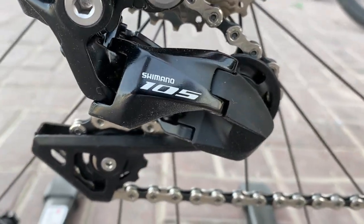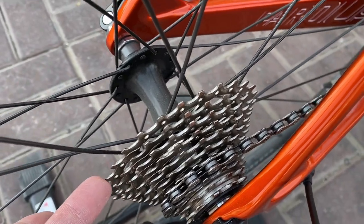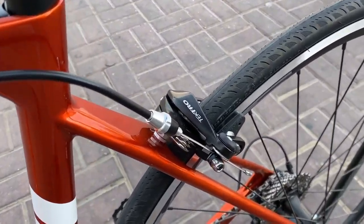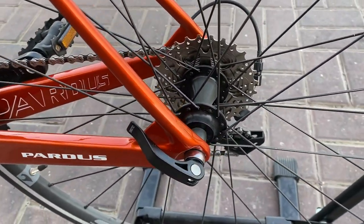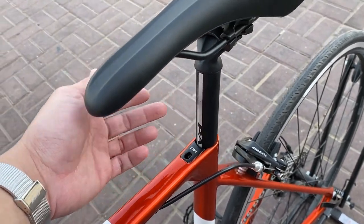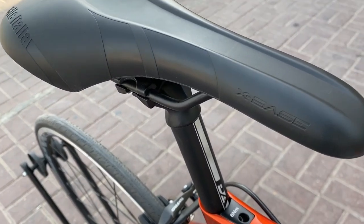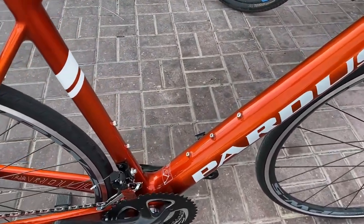Yung RD niya, syempre, Shimano 105 na 11-speed — kitang-kita sa video. Napakasarap tingnan ng 105. Bilangin natin: 11-speed yung cogs natin. By the way, yung cassette nito is Sunshine yung brand — ang tip niyan is 11 to 28. Quick release, both front and rear. Seat post is aluminum. Yung saddle naman niya is magandang brand to — Selle Italia X base yung model. Napakasarap sa pwet niyan, kahit long drive.